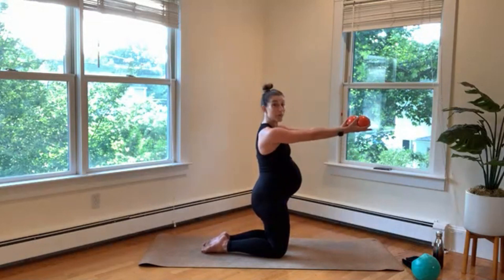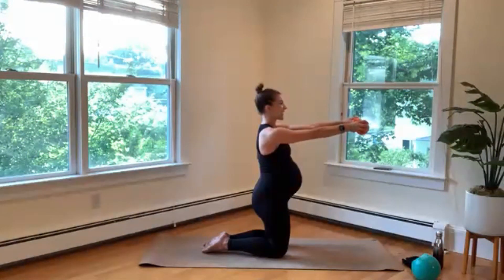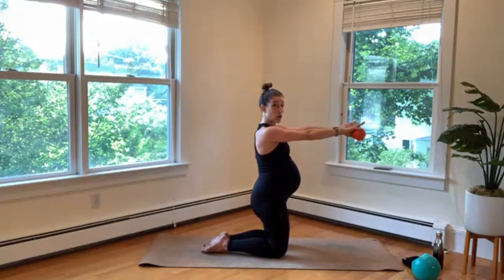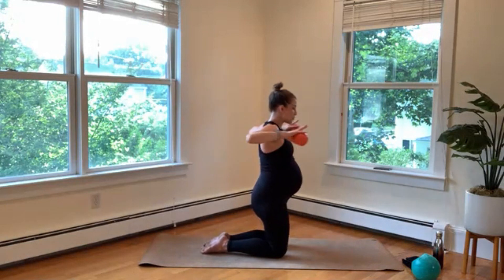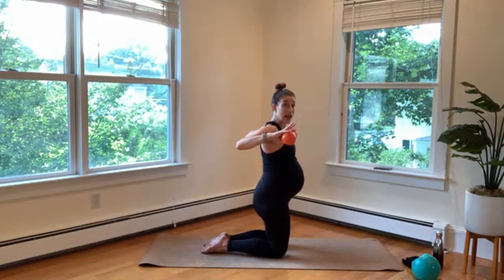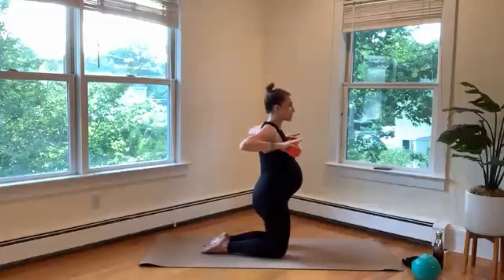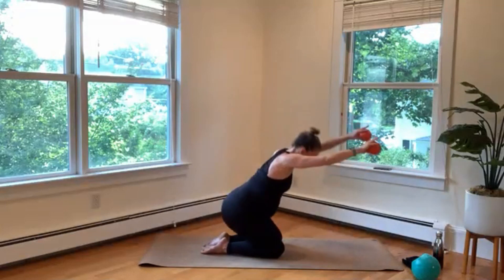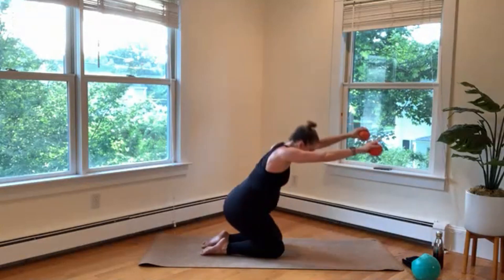Hold your arms out nice and long. We're just going to flip those palms — down, up, down, up — rotating through those shoulders. Check yourself so you're not leaning back; invite yourself a little more forward. Now palms face down, you're going to pull those elbows back, press forward, back, push. Inhale, exhale. We're going to start to add those hips — as you press forward, your hips go back. Elbows back, add the hips, up, push. Glutes involved, contract, lengthen. Up, down, push, pull and press.